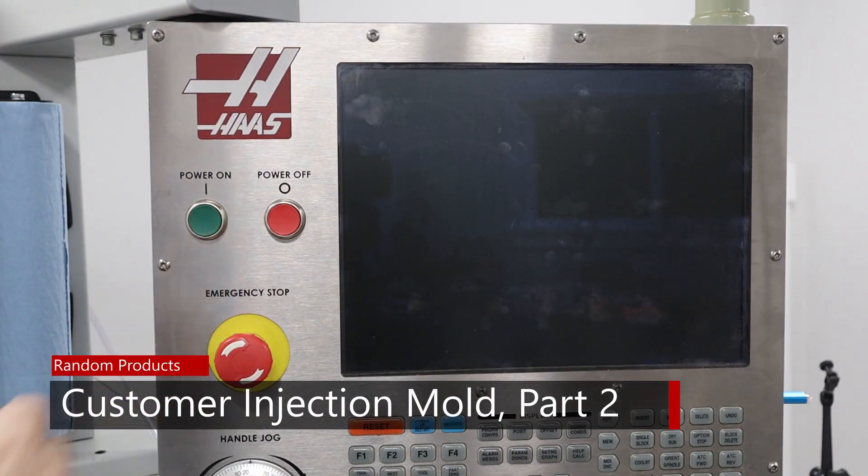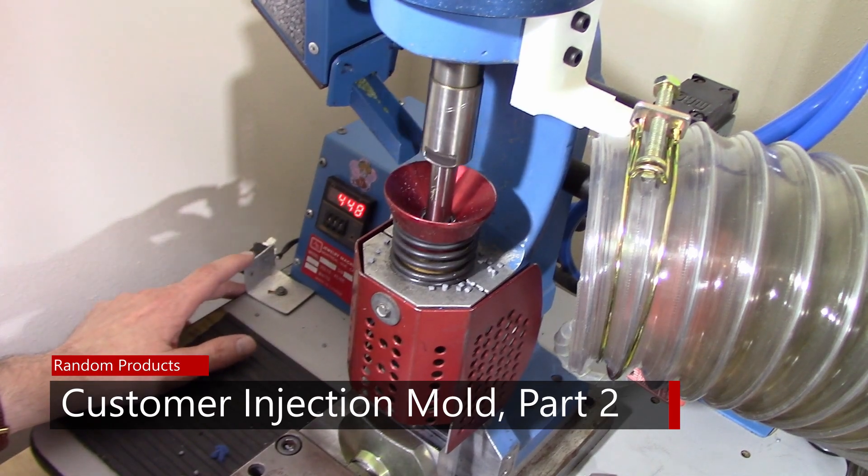Making the first customer mold and test shots. Welcome to another episode. In the last episode in this series, about a month ago, I showed you the mold I was going to be making for a customer. Then I got involved with making face shields for healthcare workers — I'm now done with that project. So I'm back to working on this mold. In this episode, I'm going to show you a little about making the mold, take you to the injection molding machine, show you how I set up a mold the first time I run it, and show you some issues I ran into. So let's head to the workshop.